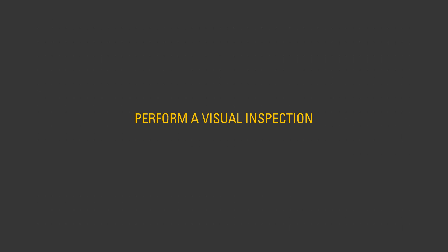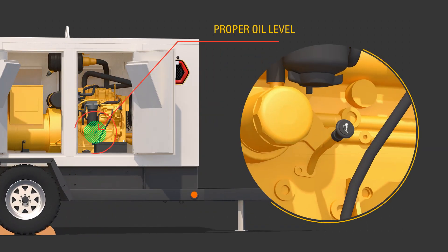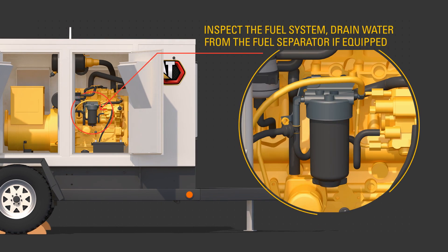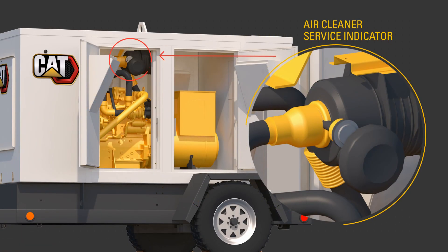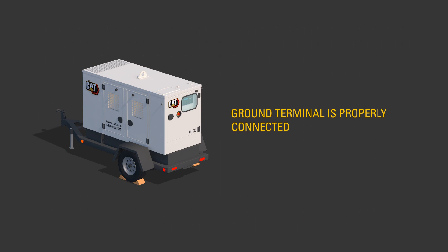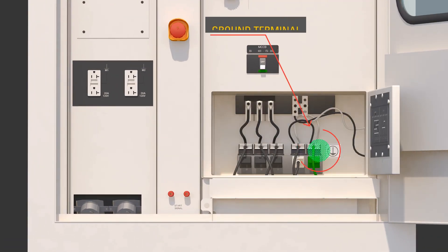Perform a visual inspection of the unit. Look for proper oil level, proper fuel level. Inspect the fuel system and drain water from the fuel separator if equipped. Check proper coolant level, check the air cleaner service indicator, and look for trash buildup in the engine compartment. In addition, make sure that the ground terminal is properly connected according to site requirements.